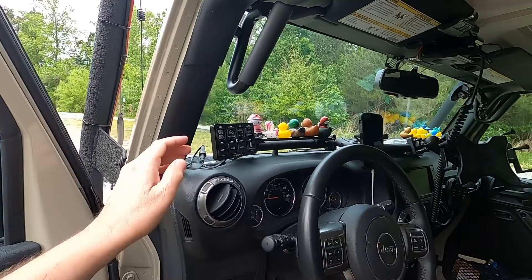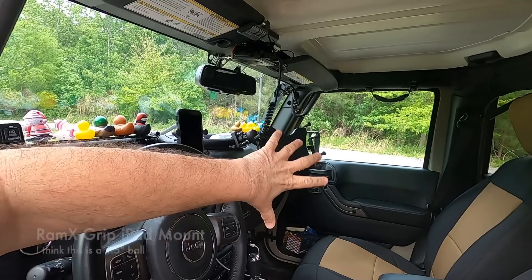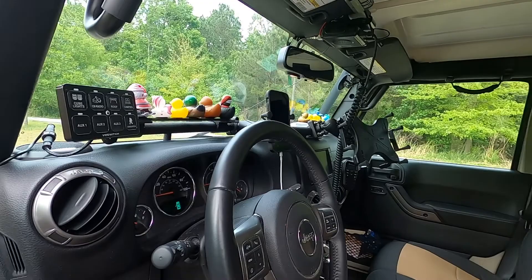Up on the dash, this bar that goes across is my Vector Off-Road Jeep Dock XX accessory dock. It's great for mounting RAM mounts — I've got my cell phone mount and an iPad mount so I can put Gaia Maps up there or whatever map I need. I also have some little aluminum shelf pieces up here where I keep my ducks, because Jeep people collect ducks. It's a Jeep thing — you give each other ducks. I've got all my ducks in a row.